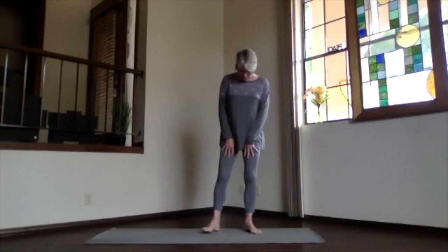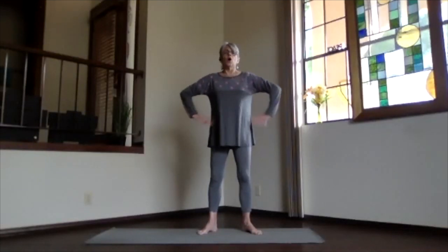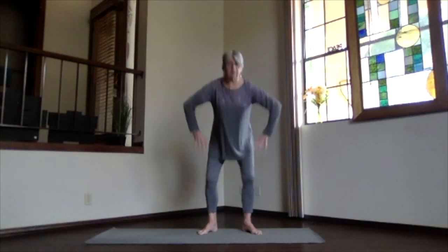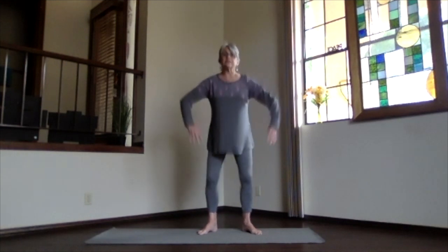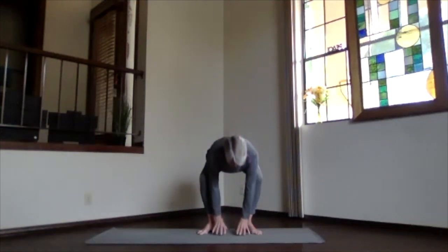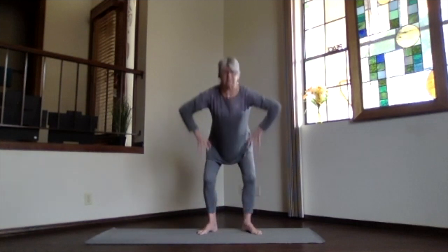Again, move those feet a little bit out and angled with the knees going towards the toes. We're going to be a little more energetic on this one — remember, personal practice, do what's right for you. Starting with your hands on your hips, bring the hands to your legs as you bend your knees toward your toes, not beyond. Push the sitting bones a little bit back, and then standing back up, straightening everything out. So as you exhale, push down, and as you inhale, stand up.